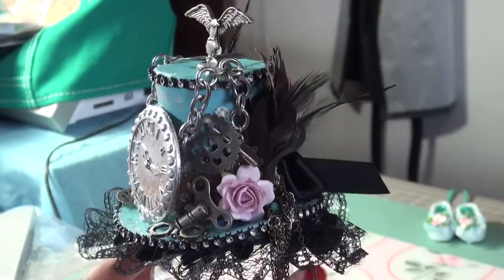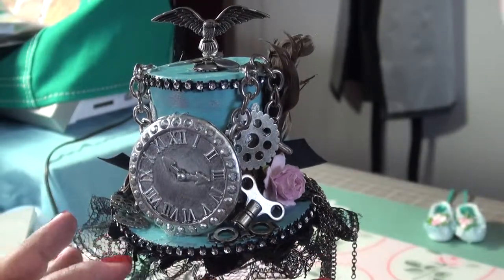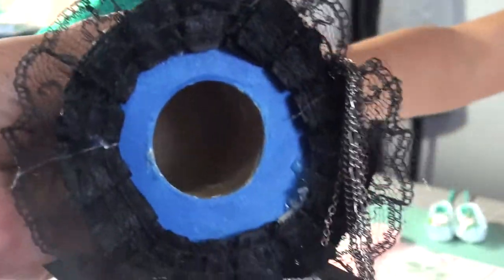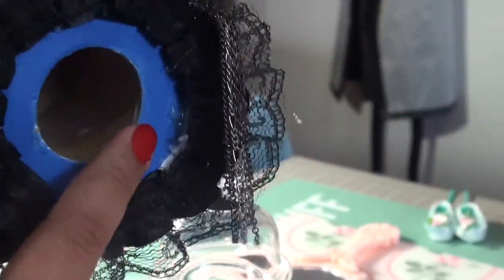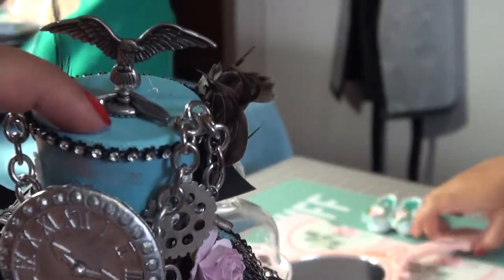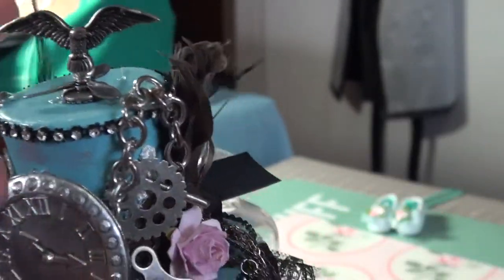So now let me tell you what's in here. This is the bottom — it's just a plain old hat that I painted. It's a paper mache hat. I originally painted it in dark blue. I didn't like it, so I used the Tim Holtz Broken China on the top.